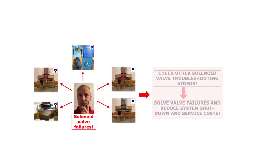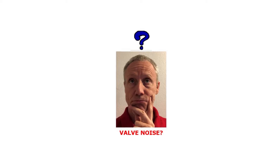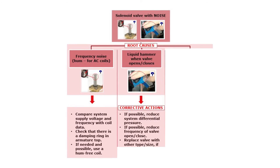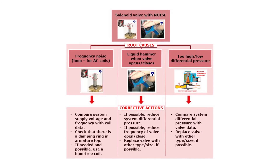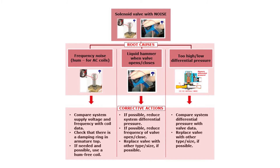Check out the other online solenoid valve troubleshooting videos to get information about other valve failures and how to solve them. Now let us first look at the solenoid valve failure where the valve is noisy. Here you see an overview of possible root causes related to a noisy solenoid valve and how to solve these failures. Let us go through them step by step.